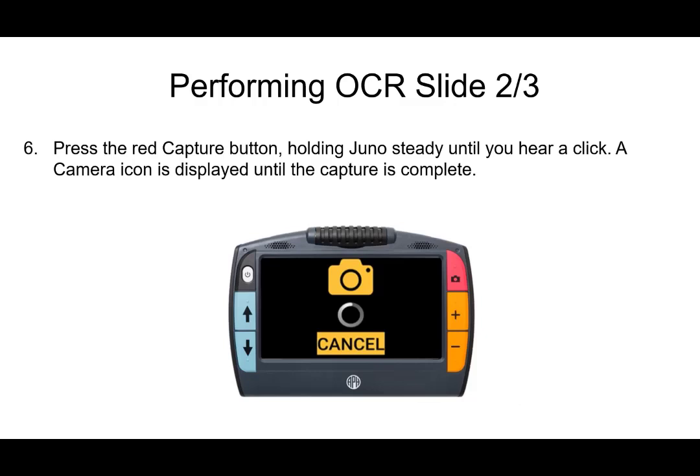Once you have it lined up in the window, press the red capture button and hold the Juno steady — do not move it until you hear a click. A camera icon will be displayed until the capture is complete. Don't move the unit until after the capture is complete, because you need to give it enough time to focus and then take the picture. It takes just a little longer than you might think, but it's really not terribly long. Just make sure you don't move the Juno until you hear the click.